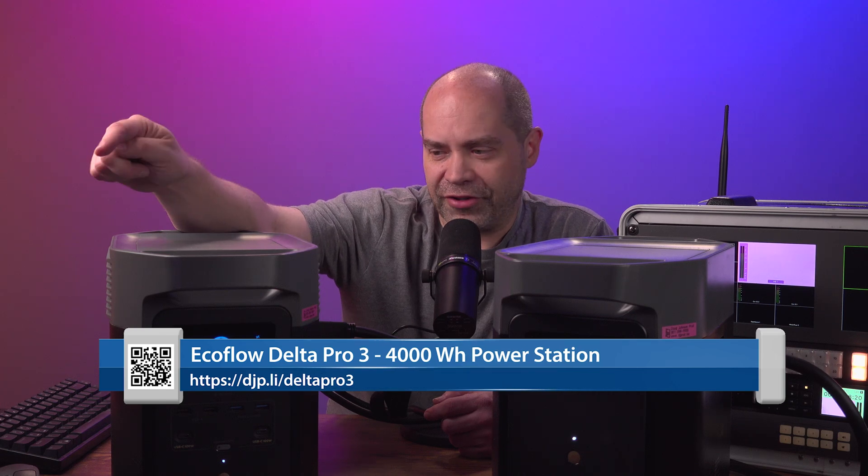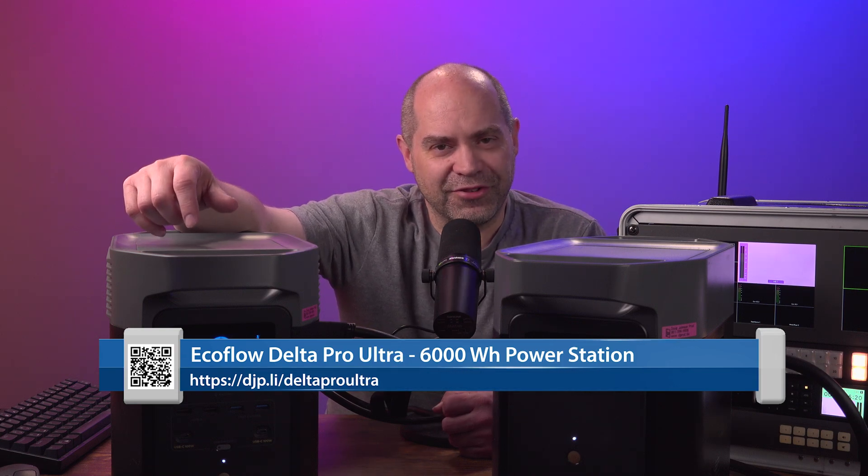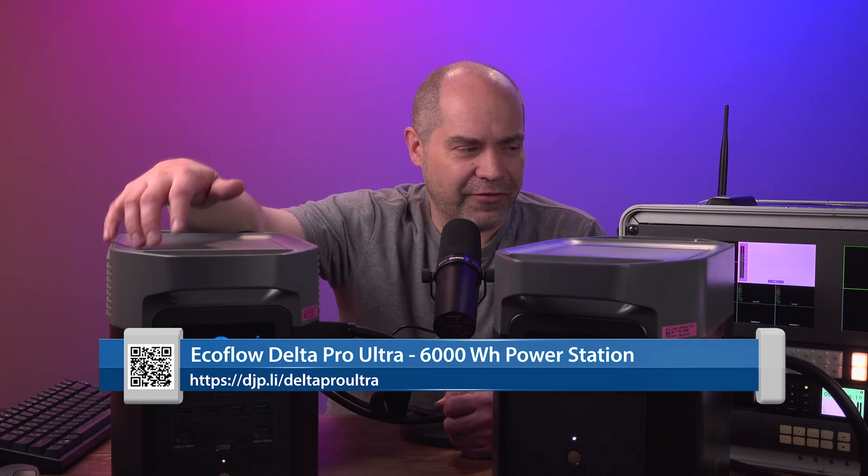On top of that there is a Delta Pro Ultra that's even bigger. Those are getting into sizes where you can run your home or at least some of the major components of your home - definitely overkill for a video production system. With the two batteries combined, the Delta 2 will run the fly pack, a laptop, and a monitor for somewhere in the neighborhood of 10 hours - a full day of production just off battery.